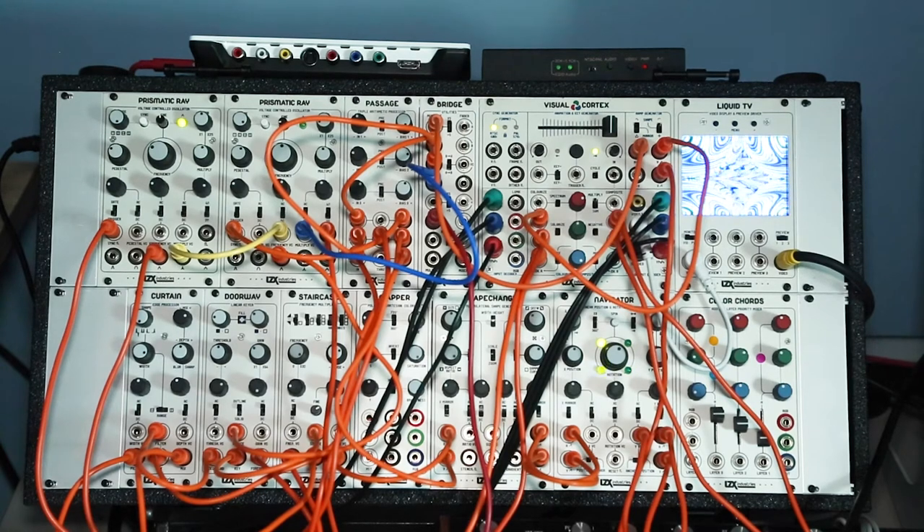This is my system — all LZX modules. There are some other companies doing video stuff, but I started here and just sort of stuck with this particular setup.